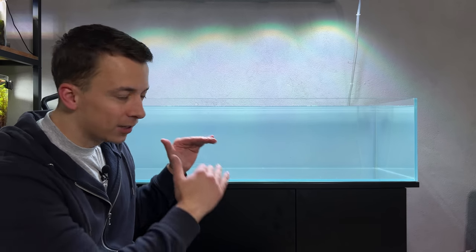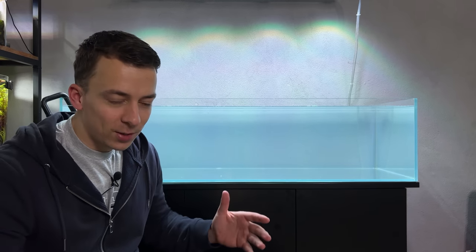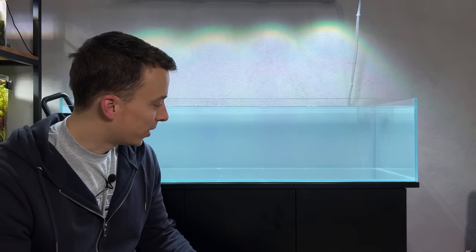Full of water — everything is looking good, everything is level, everything is straight, nothing is bending anymore. I'm super happy! Now we can start thinking about the new layout for the big shallow — this is going to be Big Shallow 3.0.